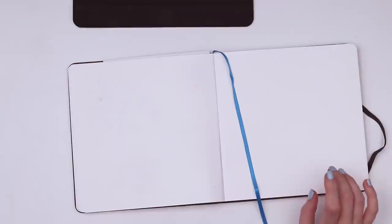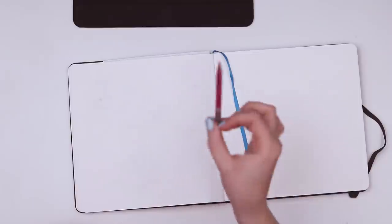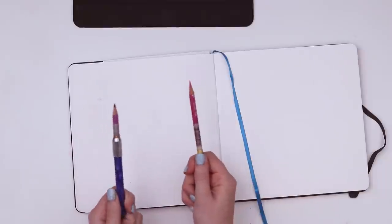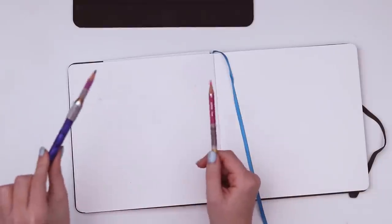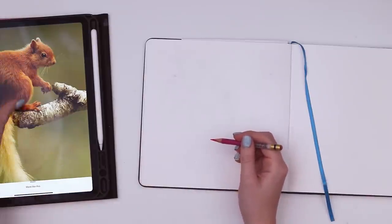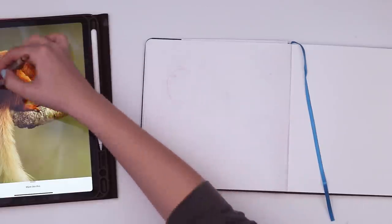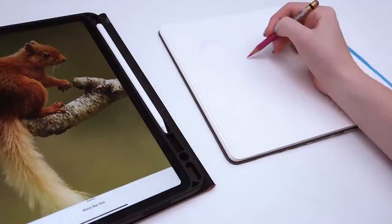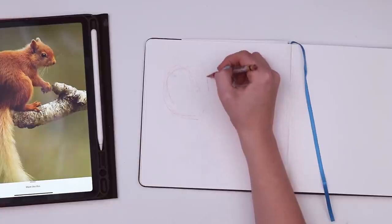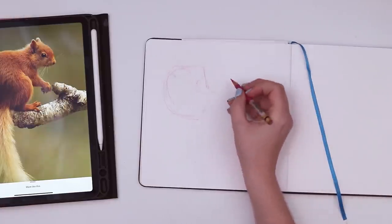Let's grab a col-erase pencil. Since this is a warm-colored squirrel, I think I'll start with my rose-colored pencil. It probably would be smart to use an orange or a red — my options right now are rose or purple. This one's cooler, this one's warmer. I'll go with the warm one. So basically what I'm gonna do is try and break it down into simpler shapes. The biggest shape is like an oval which kind of includes the knee and flattens at the bottom.